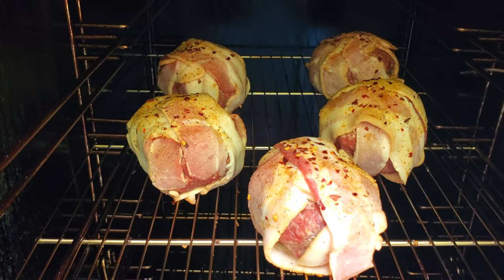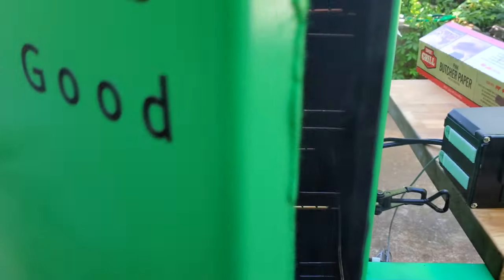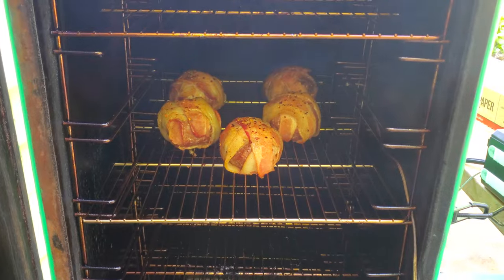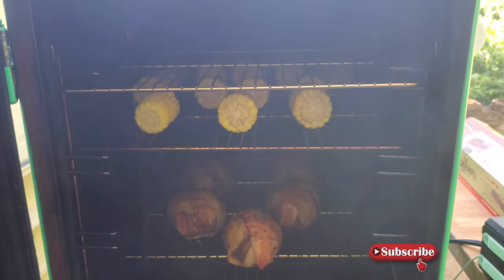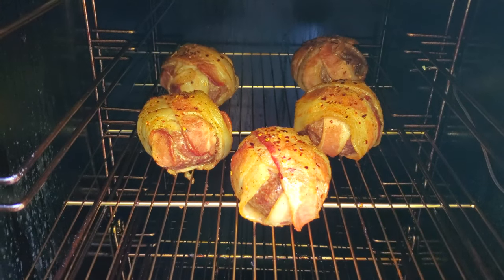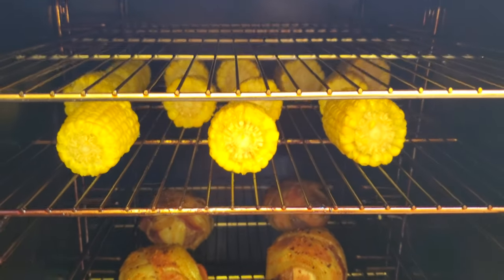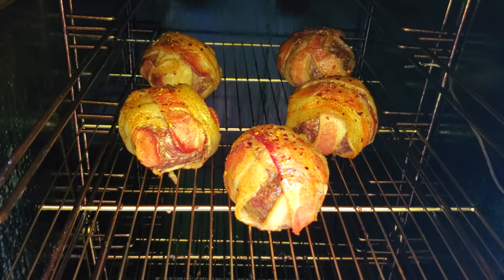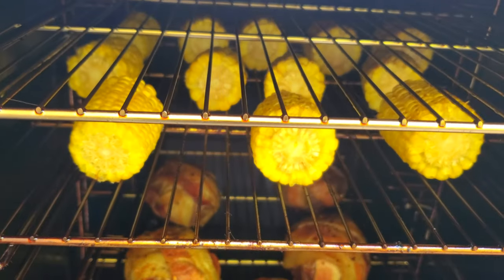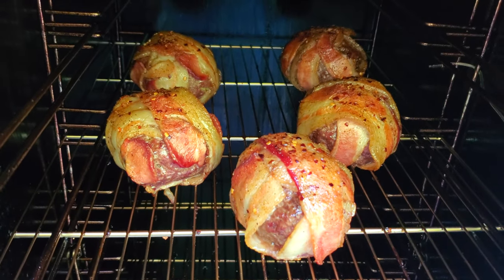Don't those look delicious? My mouth is watering already. Looks like they're coming along nicely. I decided I should probably have something more than just these avocado bombs, so I went ahead and added some corn on the cob to the smoker. It's been almost two hours and these avocado bombs are getting close to being done. I'm going to go ahead and pull them and then actually stick them in the broiler to crisp up that bacon a little bit.